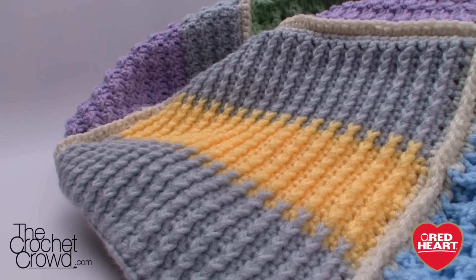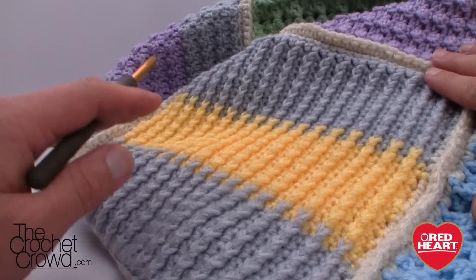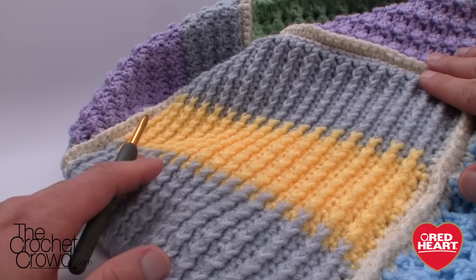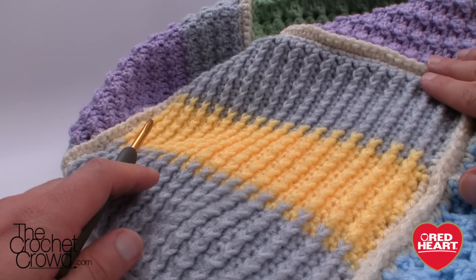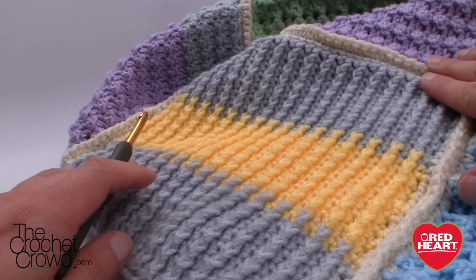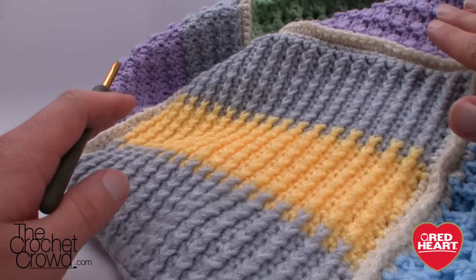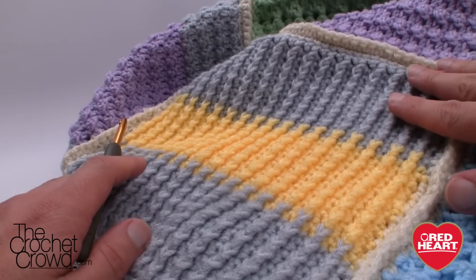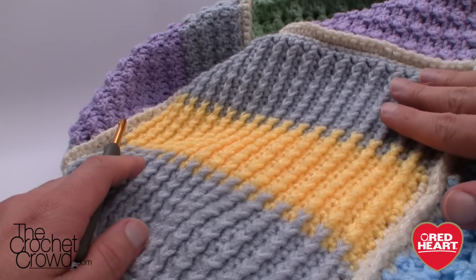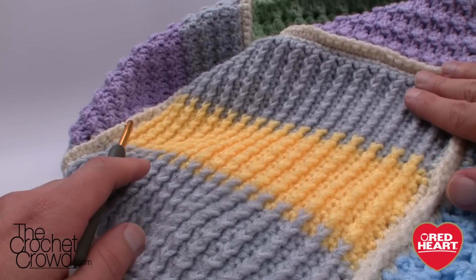Welcome back to redheart.com as well as The Crochet Crowd. I'm your host Mikey, and in today's tutorial we are going to explore some stitch work as part of the Stitchcation series. This is the front post double crochet around the single crochet square — say that ten times fast! This reminds me totally of an escalator step or conveyor belt, something you'd see in an airport. I love love love the stitching on this.